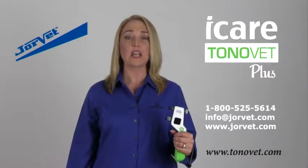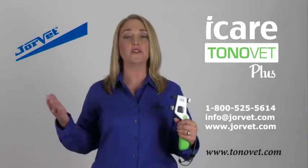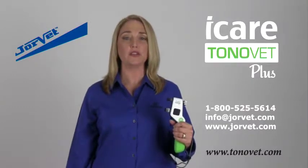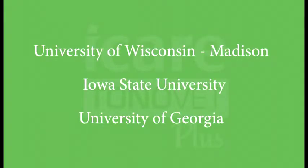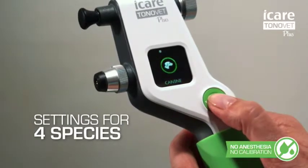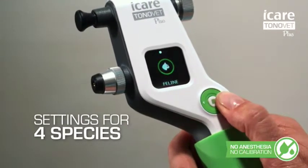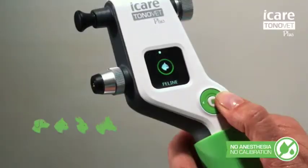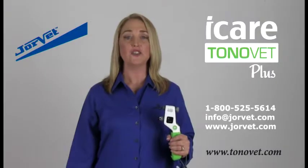The ToneVet is the only tonometer that is calibrated for animals. With the ToneVet Plus, we have improved the accuracy through extensive research with partnering universities. This research, combined with software improvements, has allowed us to create four settings: one for cats, dogs, rabbits, and horses.